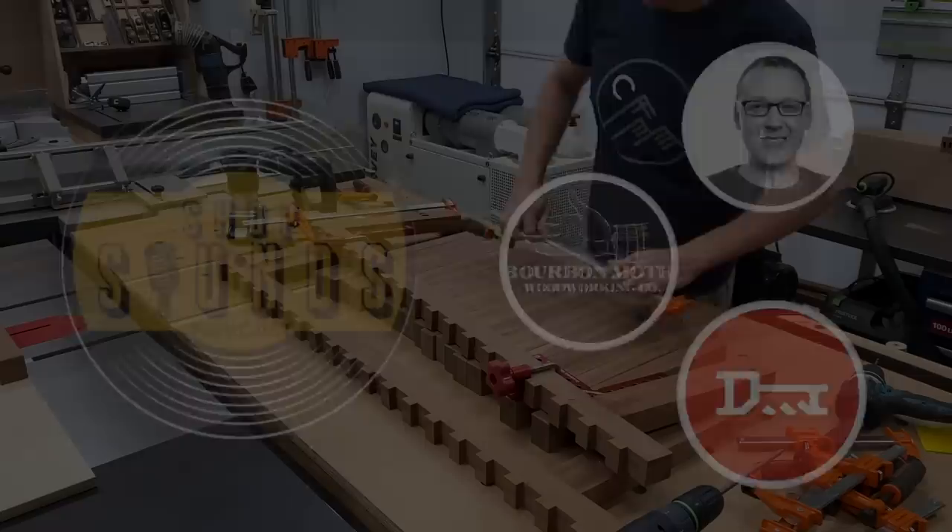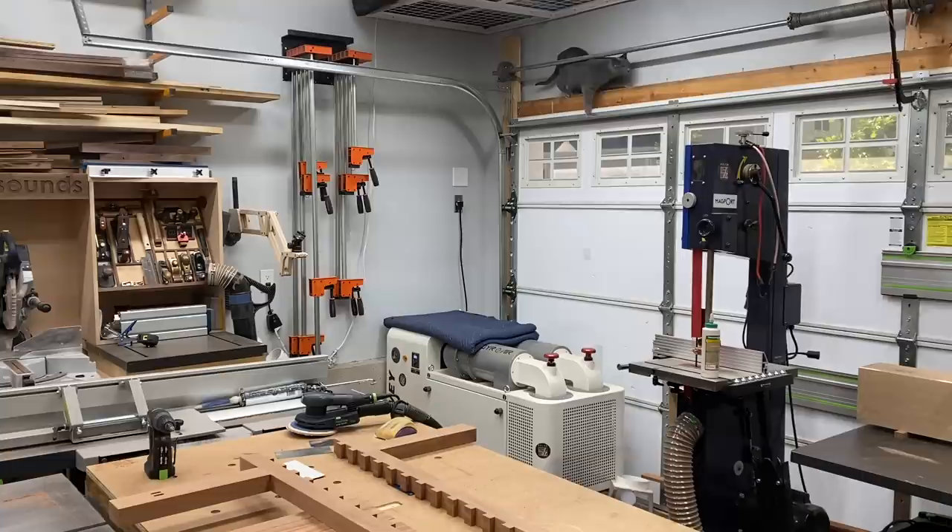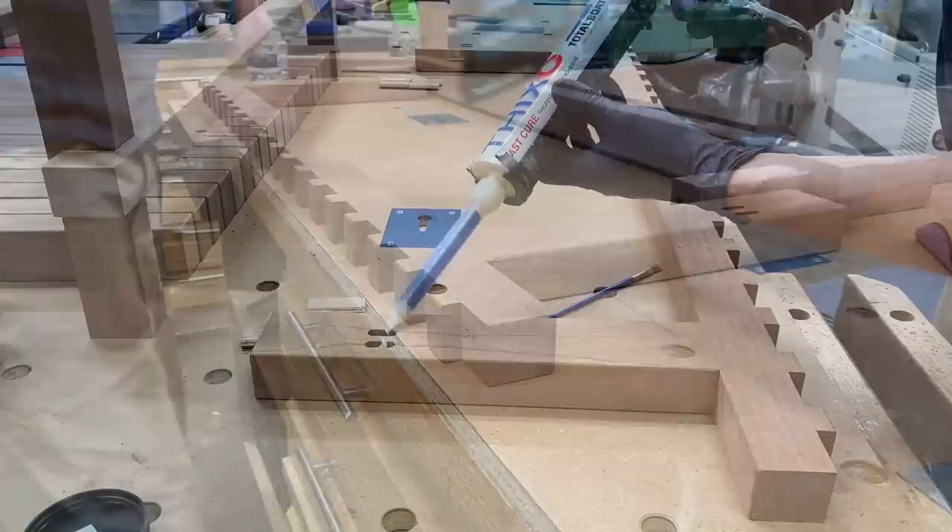With my leg sub-assemblies cured, I could pull those out of the clamps and get everything sanded nice and flush. Then — world exclusive — shop cat Jerry was spotted jumping and ascending into his perch. Excitement over, I could round over all the edges on those leg assemblies and zip my way down that notched stretcher as well.